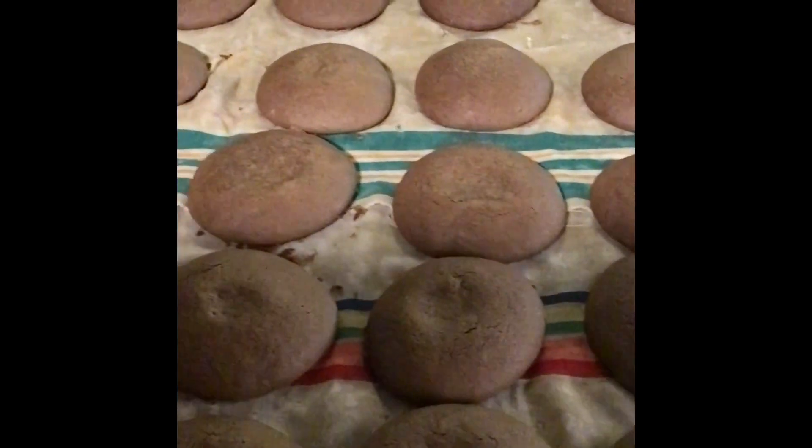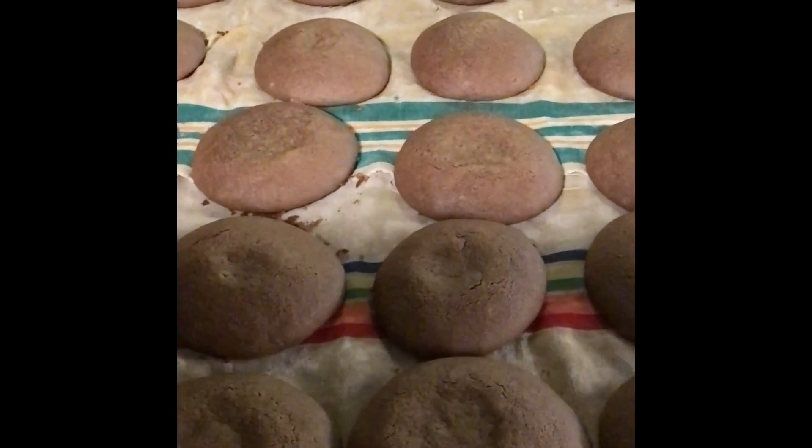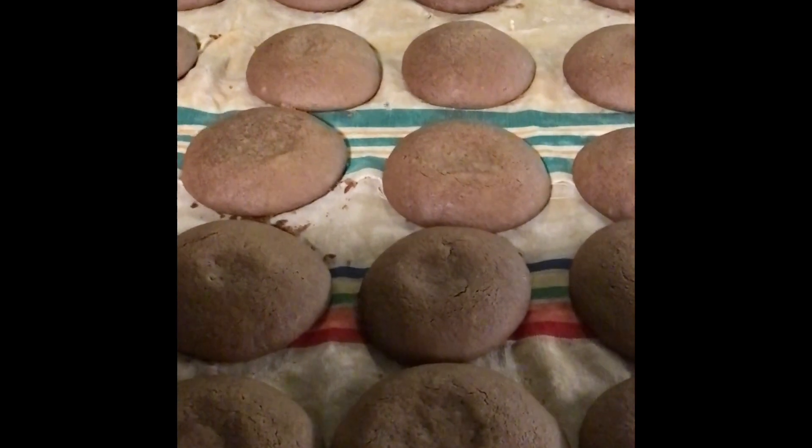Some people call them whoopie pies. We call them gobs, where we're from. They're pretty yummy.